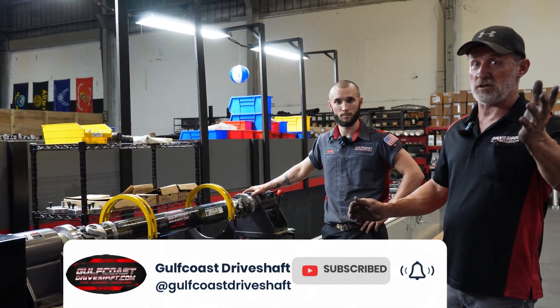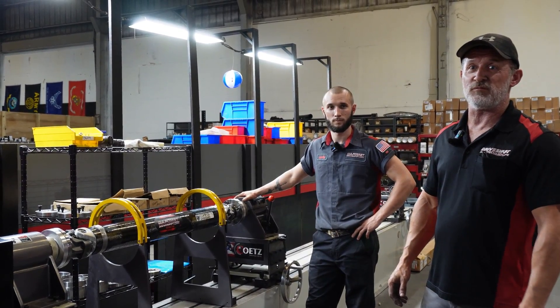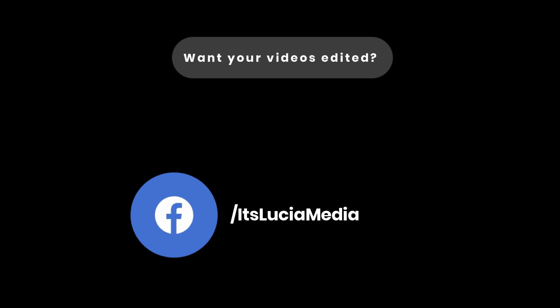Thanks everybody for watching, and keep your eye out for more videos.